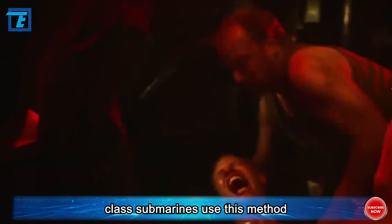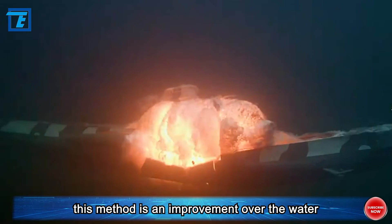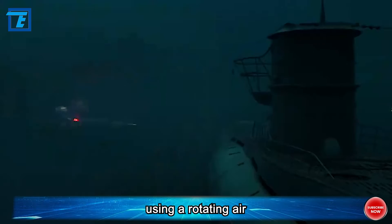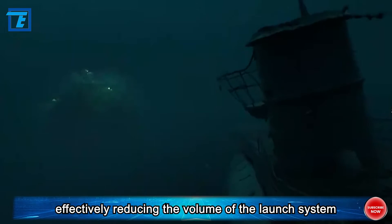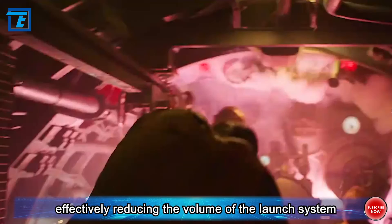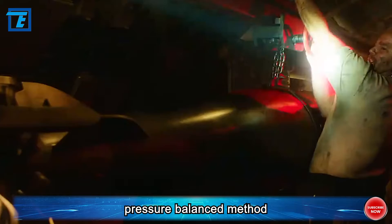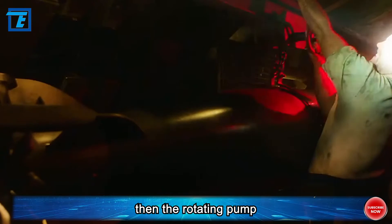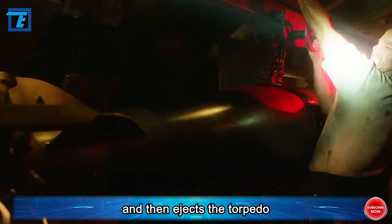Fourth generation — air turbine pump launch. This method improves over the water pressure balanced method by using a rotating air turbine pump instead of a massive piston system, effectively reducing the volume of the launch system. During launch, high pressure drives the turbine pump to rotate, then the rotating pump rapidly sucks seawater into the torpedo tube and ejects the torpedo. This launch mode is particularly useful for medium and small submarines.